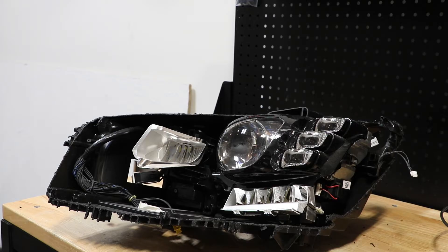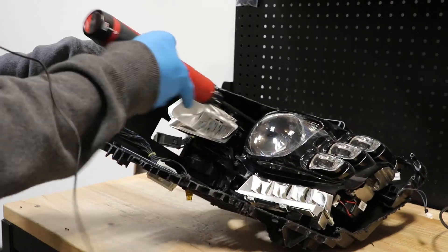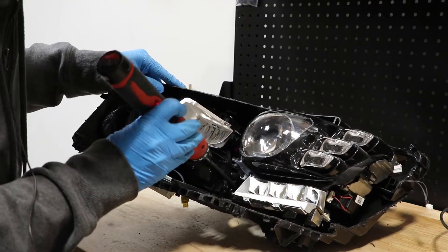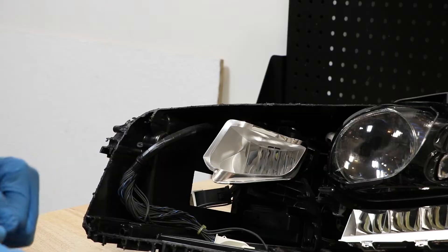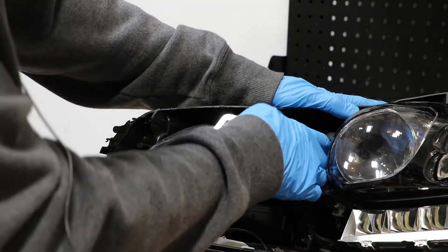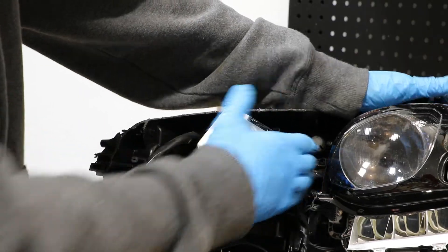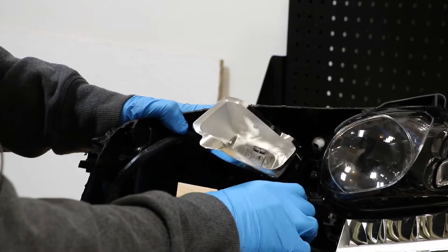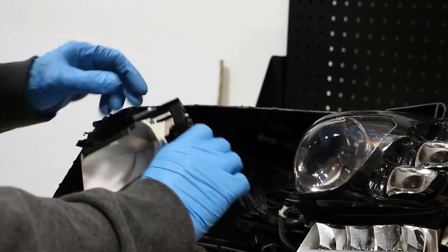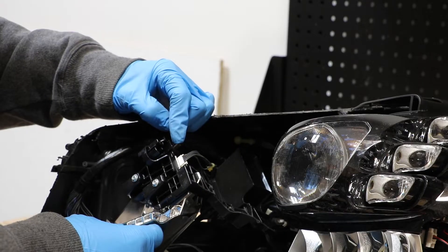Next I'm going to start removing the T20 screws holding in the projector. Next I'm going to pop off the inner reflector from this upper outside mount. There's one wire harness connector holding it in place.